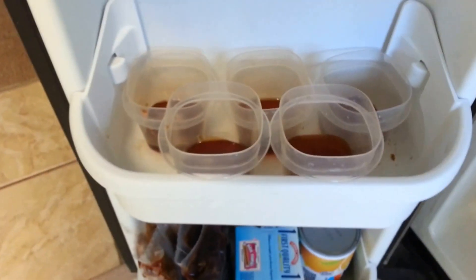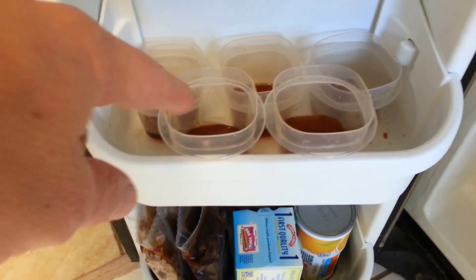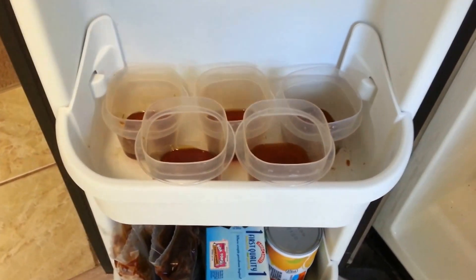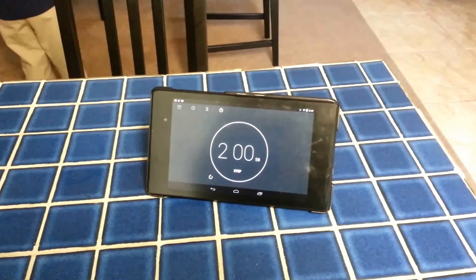So we mixed everything up. Our honey is in the freezer. That one in the back has one teaspoon, two, three, four, and this is straight honey. We're going to wait two minutes and see if any of them have crystallized, and then we're going to do it again. Torrin, hit start. We're going to wait two minutes.